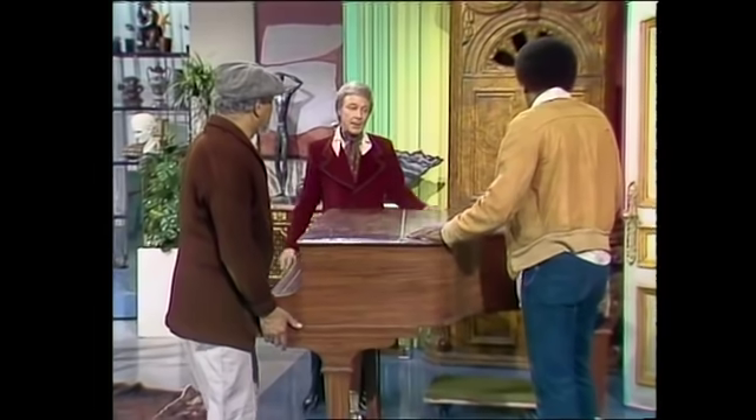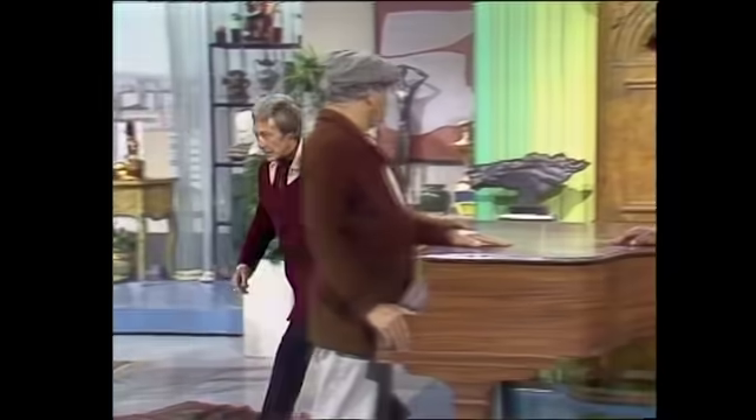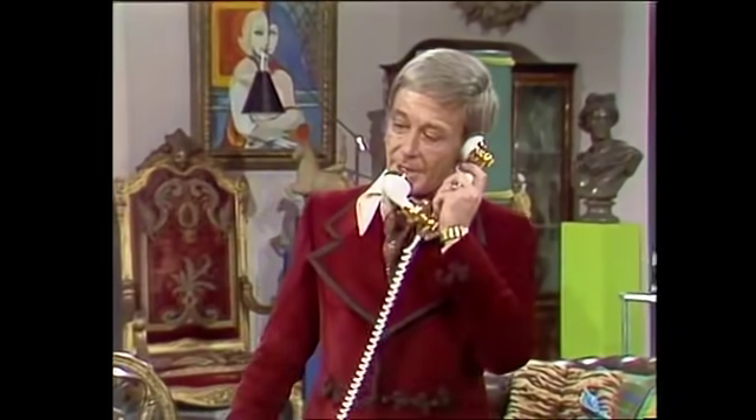Okay, well... You're certainly taking a long time getting this out of here. Yes, we're certainly taking a long time getting this out of here. Well, if I'd known you were going to take that long, I wouldn't have... Hello. Oh, hello, darling. No, I can't talk very long. I have some people here, and they're moving Sylvia's piano out. All right. That'll be the last of Sylvia.